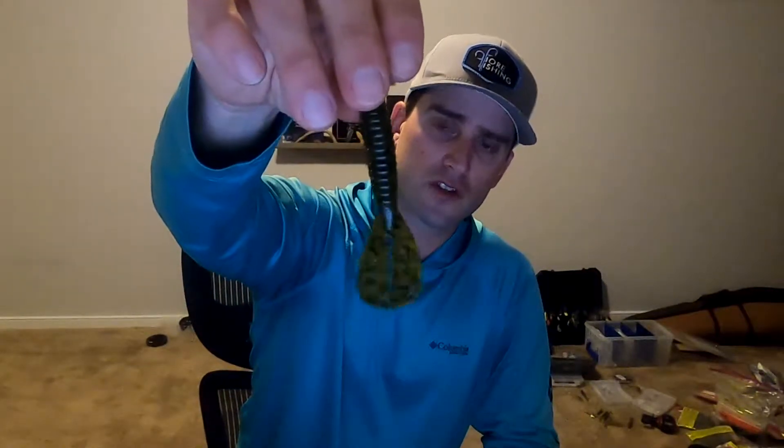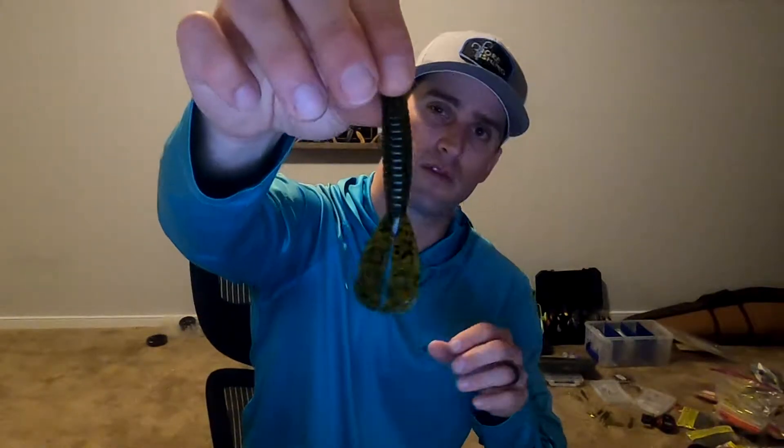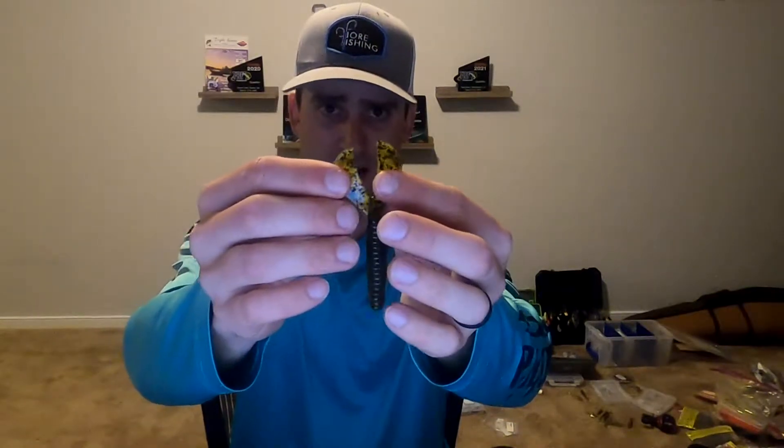Moving into summer I'll also throw the Rage Menace — just the regular, not the magnum. I especially like this when flipping or pitching a jig into lily pads or tall grass. That slender shape makes it easier for the jig to get down in there, since a jig already has a bulky presentation with the skirt. I'll often trim the skirt down so it doesn't cause drag when coming into or pulling out of the grass. That slender profile really helps.